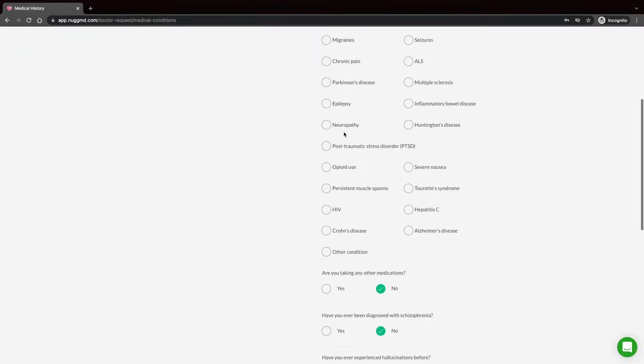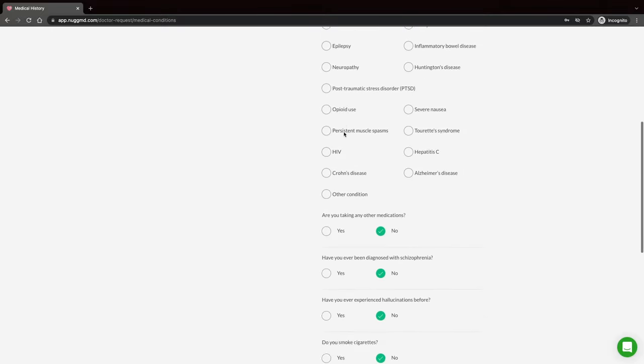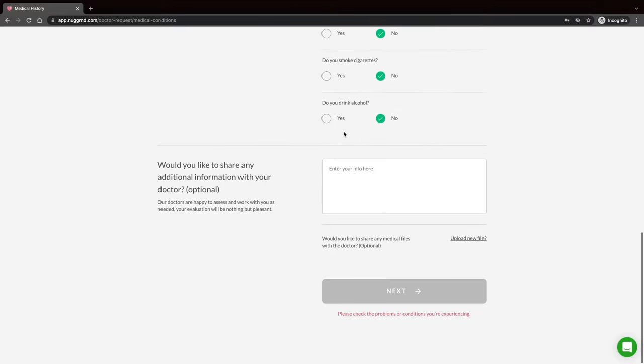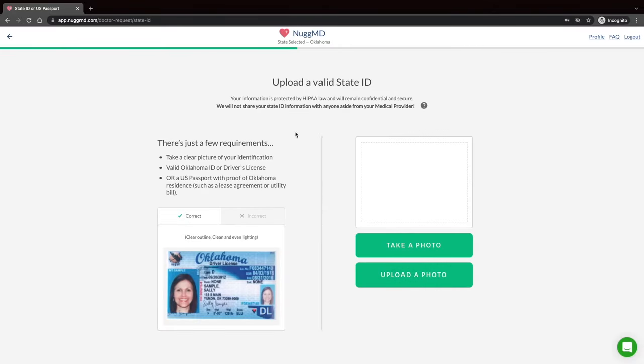You're going to enter some more info — they get to know you a little deeper, get your address, all that. Then you fill out your medical history, giving the reason why you feel you need your medical marijuana patient card. They've got a long list to choose from, or you can enter another reason in a text box. Then you upload your state ID. Obviously this is a government-related process, so it's going to need all of this information.